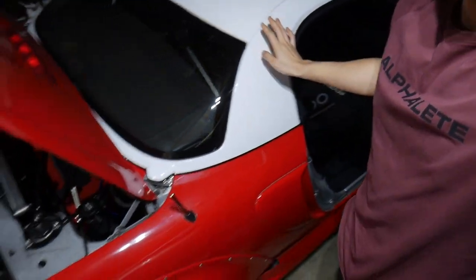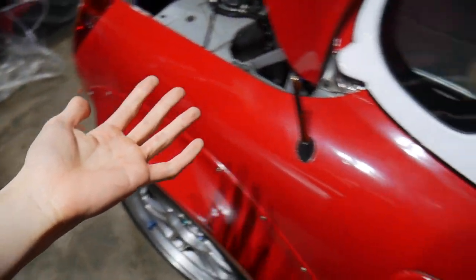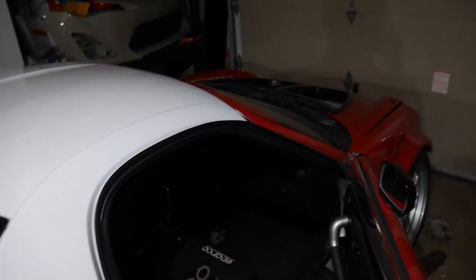This is my 2000 MR2 Spyder K-Swap with the hardtop. I'm in love with this thing — I just keep looking at it. Thanks for the amazing feedback that I got in the previous video. You guys seem to love it.